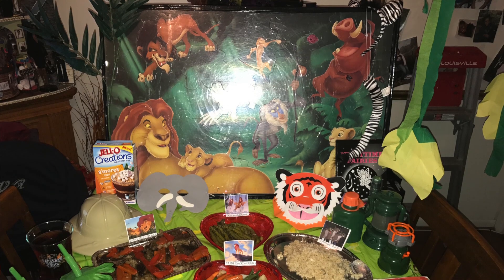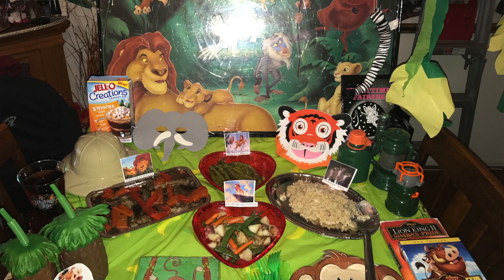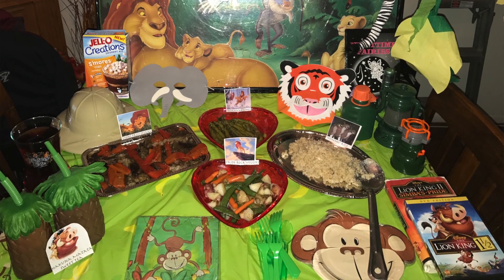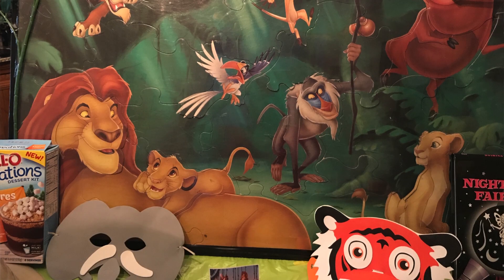Our meal was simple but it was good. For dinner we had steak and asparagus — that is our favorite vegetable. We had mixed vegetables, some rice, and these s'mores little cup things. We found those at the Dollar Tree, and the sweet tea was from McDonald's. If you ask for a sweet tea with no ice and come straight home, you can put your own ice in it — they just give you more tea.